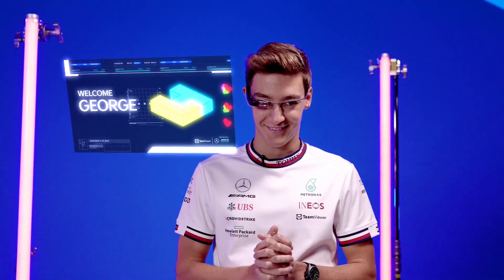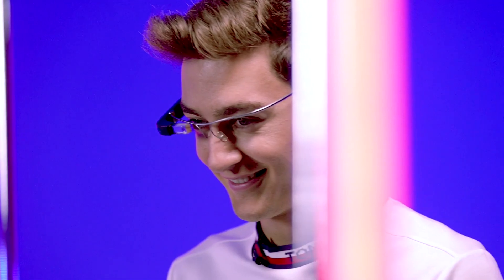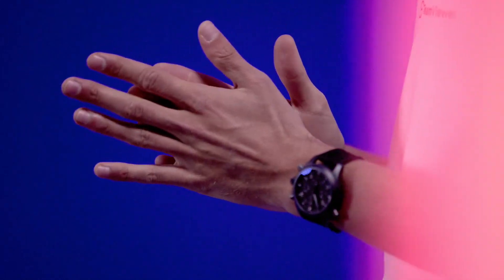It's going to have some instructions there for you, step-by-step guides, and all we want you to do is build the cube back to how it was before. We're going to do it with the glasses on and then try without and see how you get on.